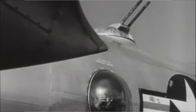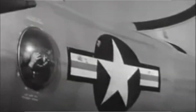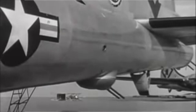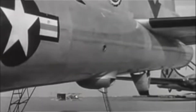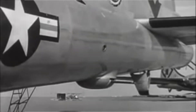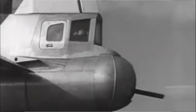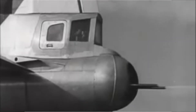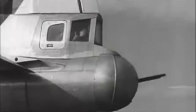The upper aft turret can traverse 360 degrees, elevating 90 degrees up and 5 degrees down. The lower aft turret can traverse 360 degrees, with 5 degrees up and 90 degrees down. The tail turret has a more restrictive arc travel, limited to 30 degrees up, 30 degrees down, 30 degrees to the right, and 30 degrees to the left.